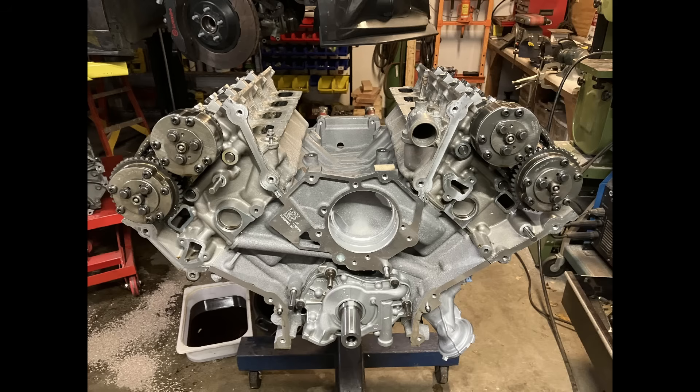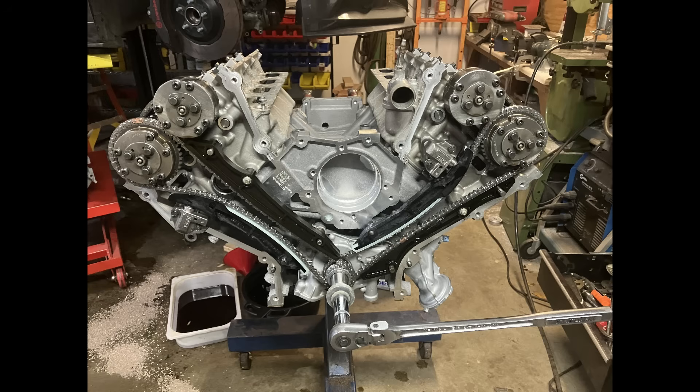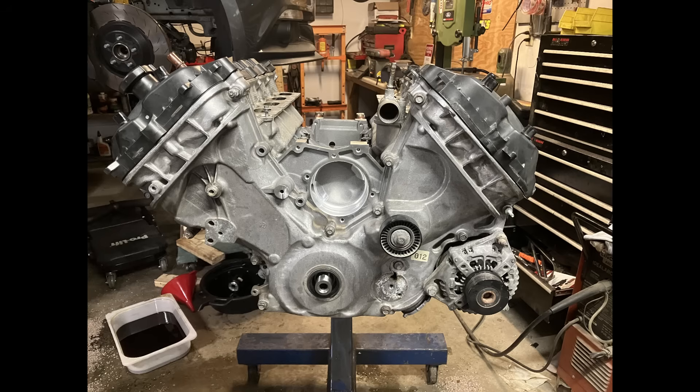Once the heads were back on and torqued, I proceeded to install the new GT350 timing chains, Boss 302 tensioners, and the Boundary crank sprocket.